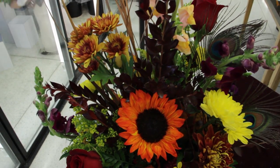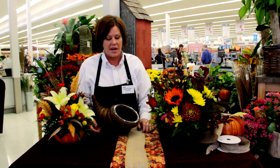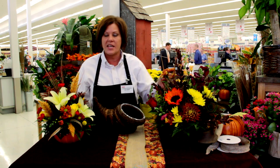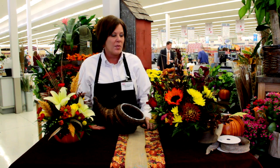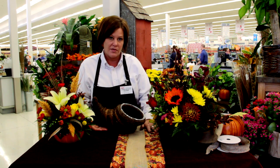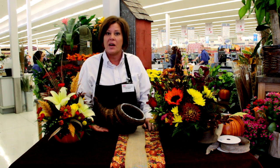Pretty much anything that you can think of, we can design it for you for your beautiful Thanksgiving and holiday dinners. We have cornucopias, a gorgeous metal tin, a ceramic pumpkin — anything that you can desire. If you want a long and low candle arrangement so that everybody can still have a discussion over the top of the arrangement, we can do that for you as well.